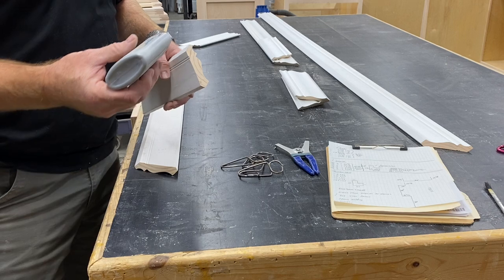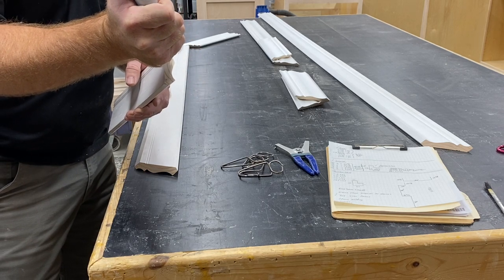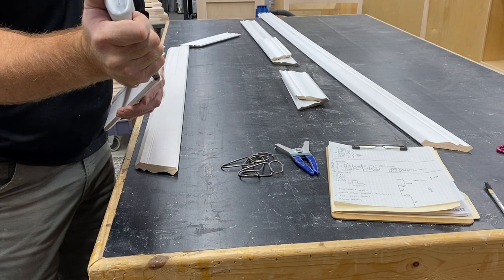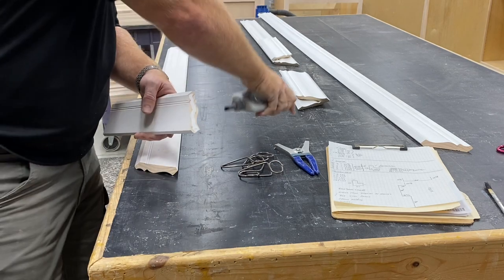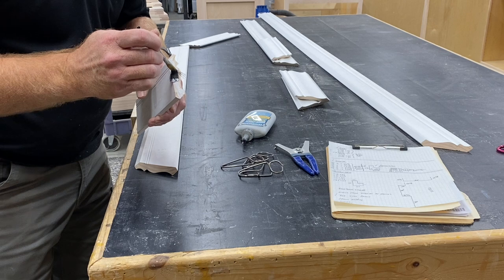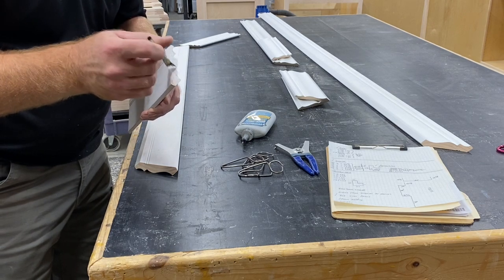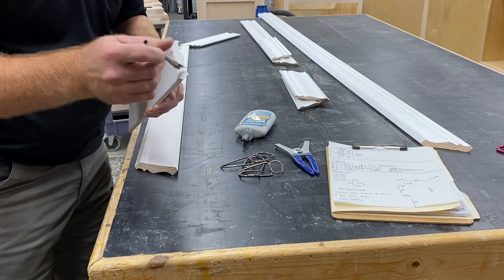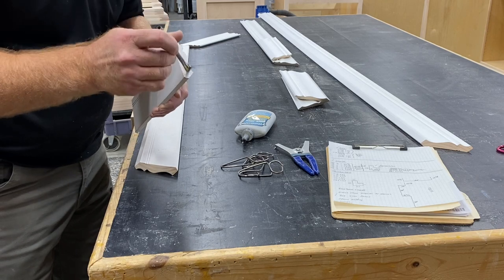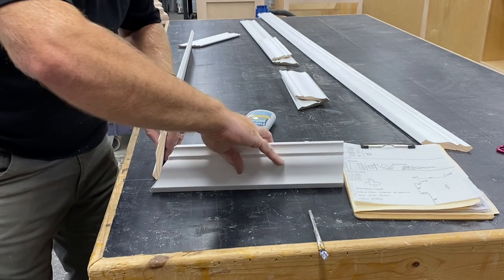Our glue-up here is pretty straightforward. We're going to apply a generous amount of glue to our miter, spread that around a little bit, and get our pieces together.